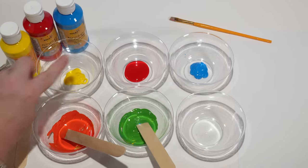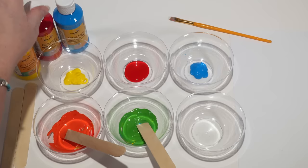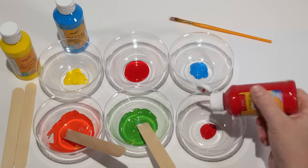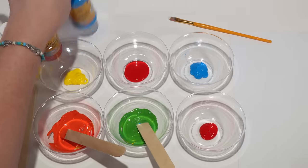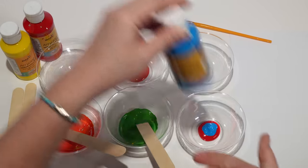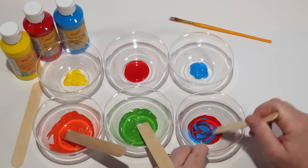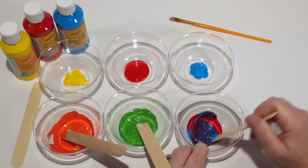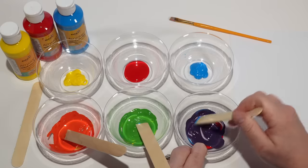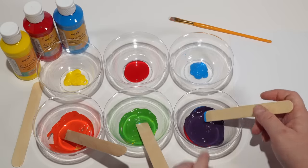So we've already mixed yellow with red and yellow with blue. So now we're gonna mix red and blue. Let's see what color we get when we mix those. Do you see that? When we mix red and blue, we get purple.